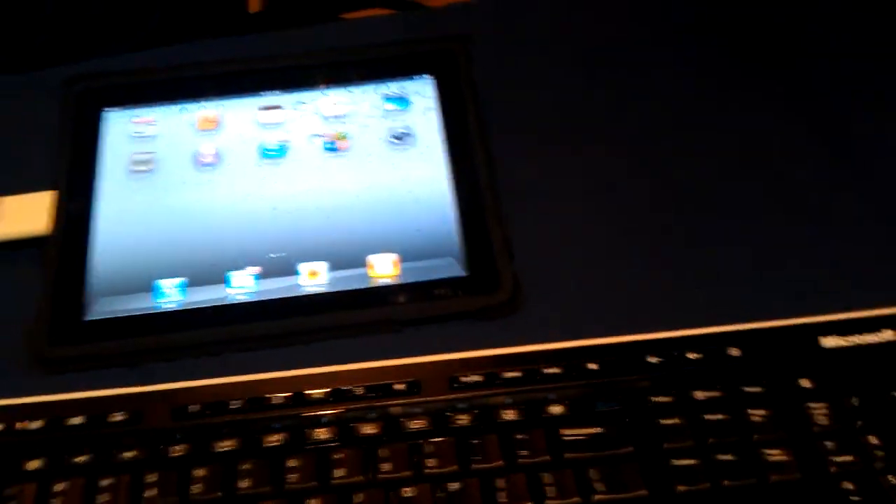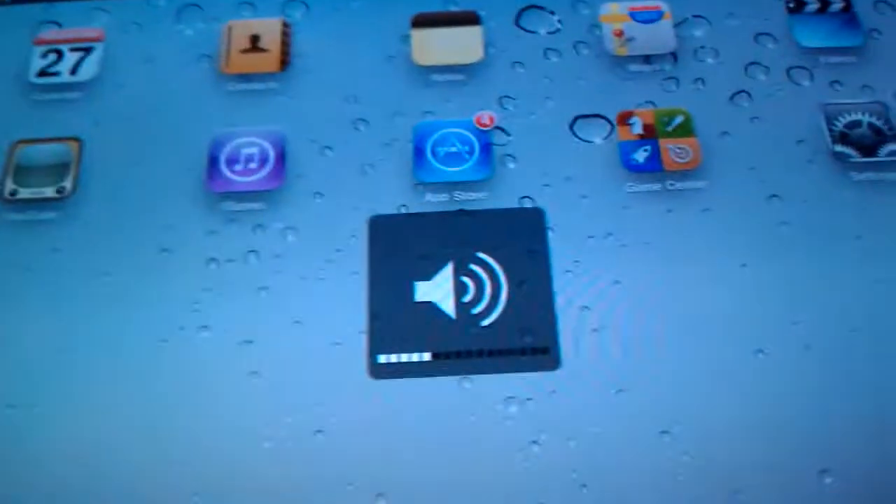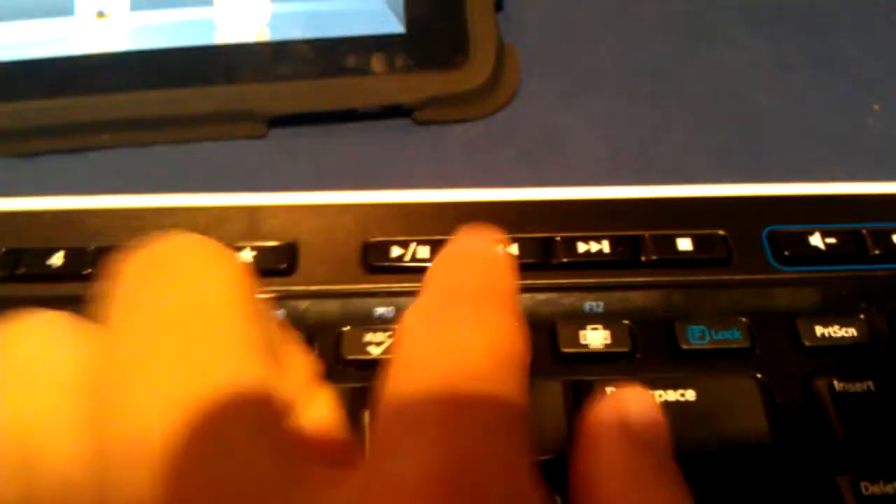If you have two languages, you can hold the Windows key and hit space. I'm changing from English to Hebrew because my mom speaks Hebrew, so we use that. So far, I can't find any of the other buttons that do anything. The volume buttons work — if you hit mute, you can mute it. The volume buttons do work up and down. The music buttons work. That's a pretty cool feature.